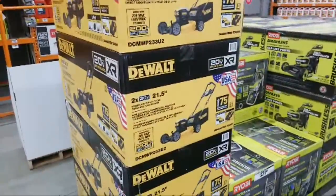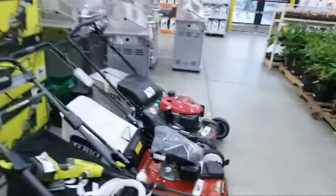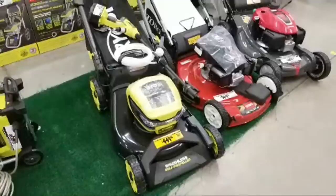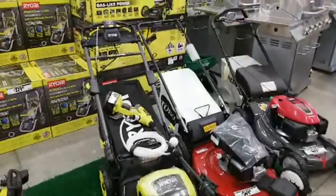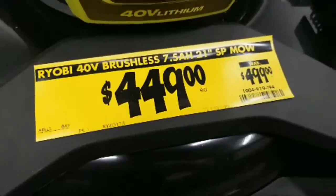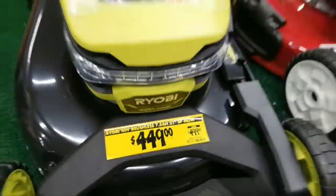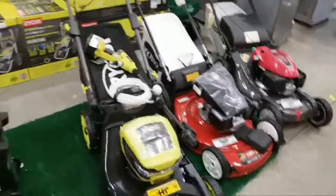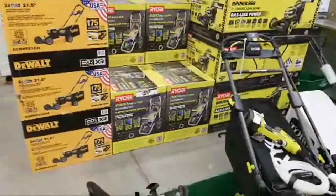Do you want to pay $399 for this DeWalt brushless or $449 for this Ryobi? I think we should check with Shaka first. These were actually $399 on sale — what was that, a couple of months ago? It's on sale now, but it was even lower back in October.